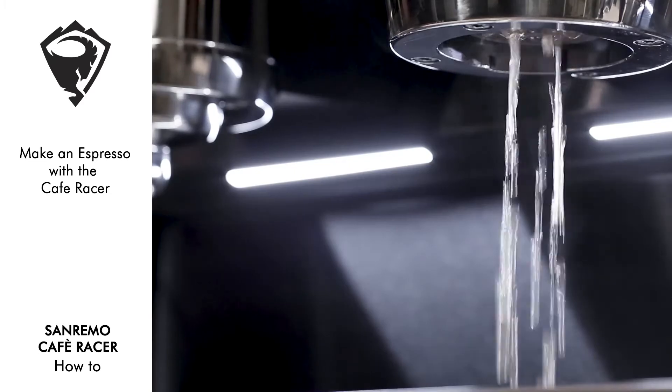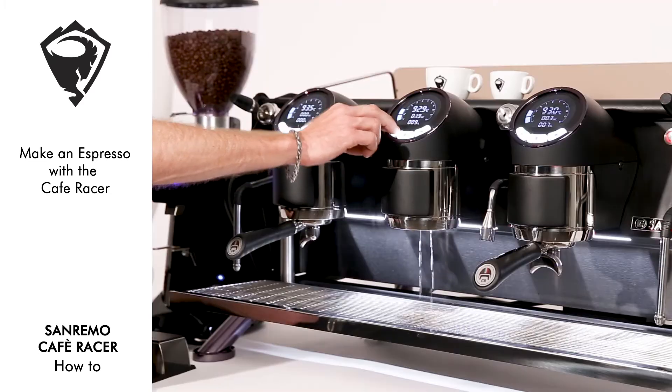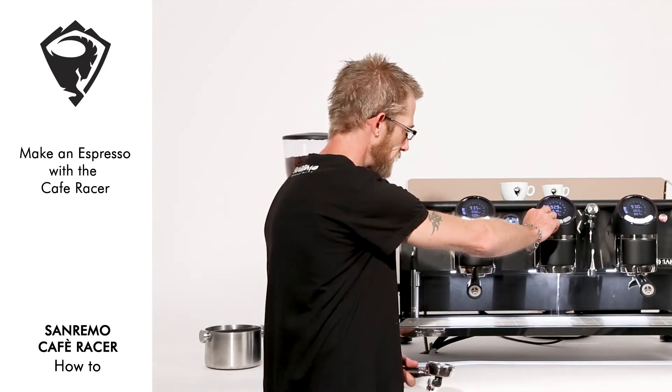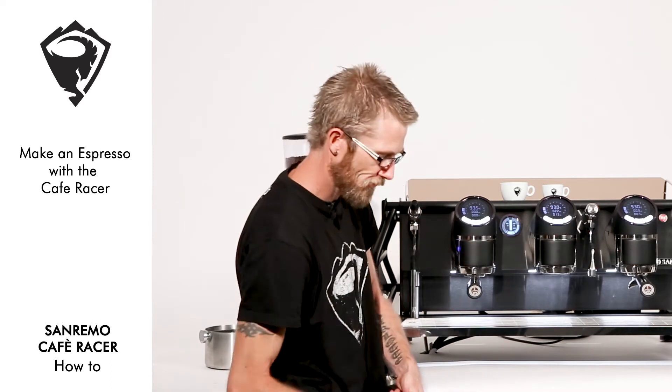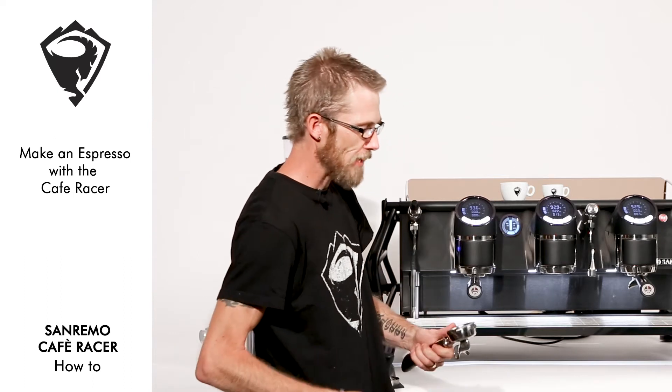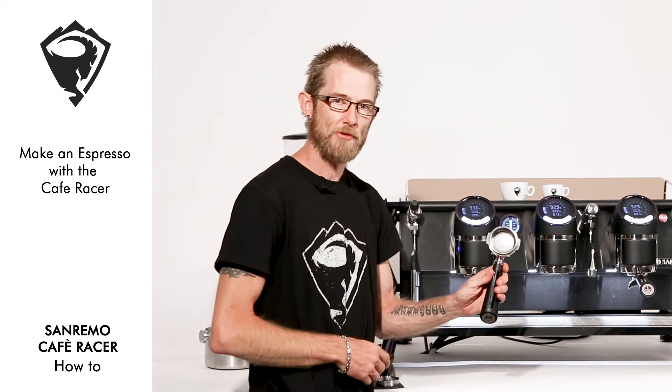Let's go ahead and make the espresso. First, we flush the group head to maintain a nice clean platform. We wipe the handle to make sure we have all coffee grinds out.